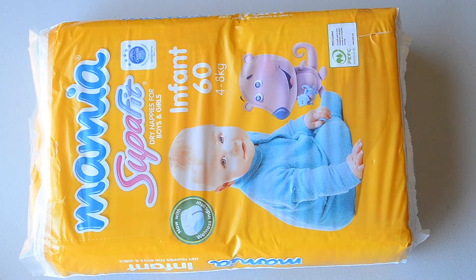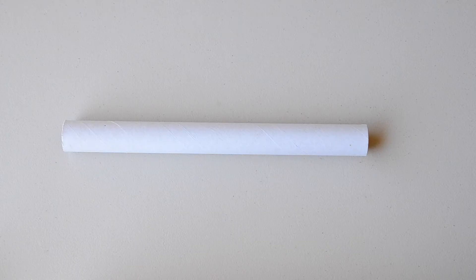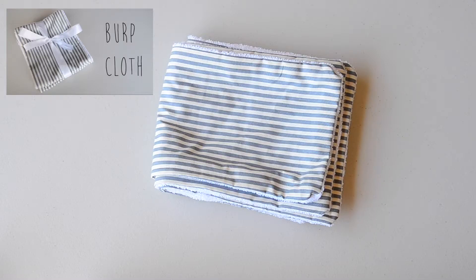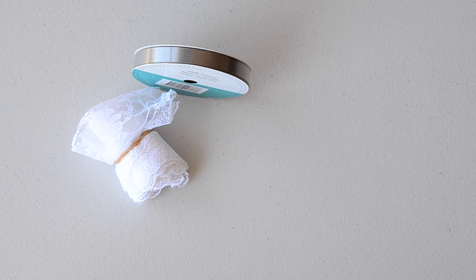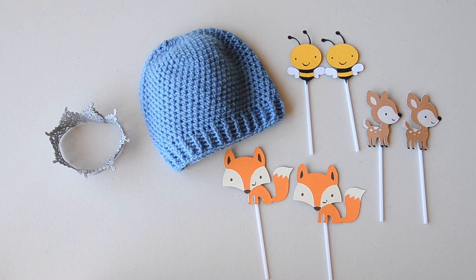Supplies you will need for the nappy cakes: nappies of course — I use the 4–8kg infant nappies. A cardboard roll — I got this from the Gladwrap. Rubber bands. Burp cloths — I did a tutorial about those last week, so I'll leave the link here for you to learn how to make those. Ribbon or lace to wrap around each tier of the cake, scissors to cut it, and then some decorations.